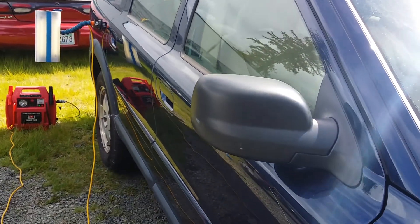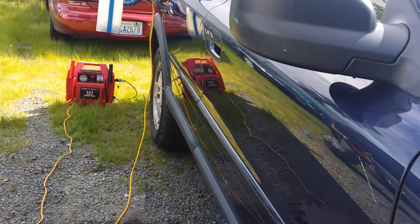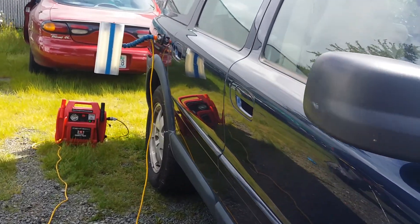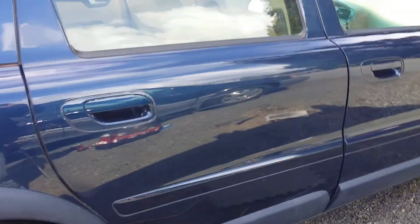Hello YouTube, we got the end result on that Volvo V70 — large dents in the rear, it just kind of ends up being slightly wavy. But when we look at the car, she came out real nice.